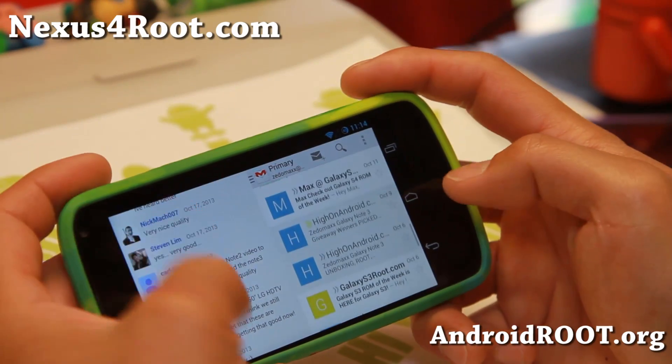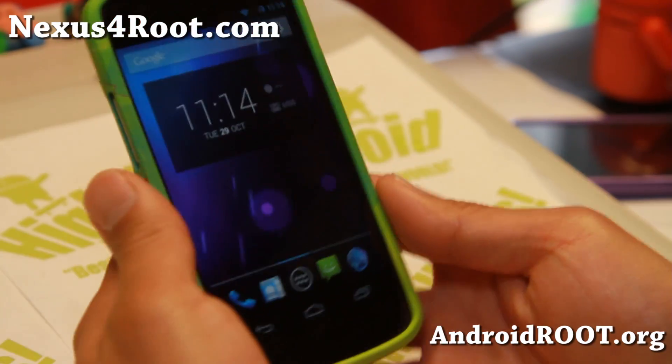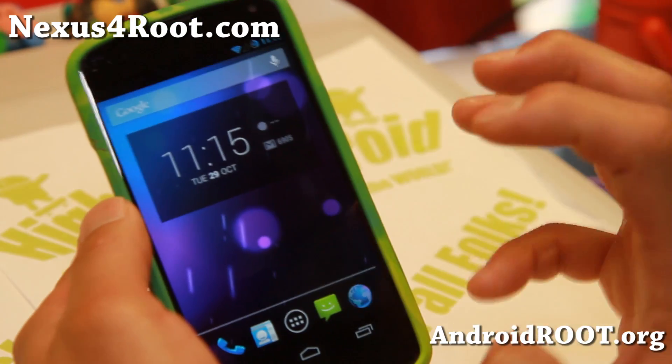Now you can fully multitask. You can't resize it yet, but that should be coming. So that is the heart of Omni-ROM.